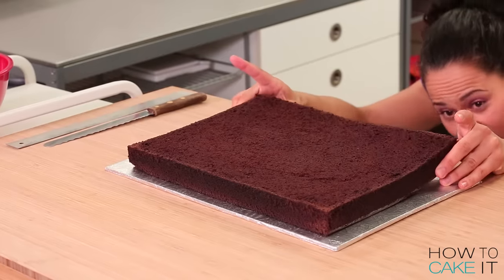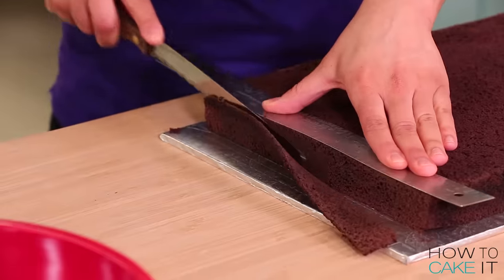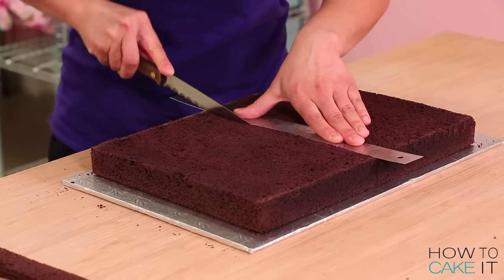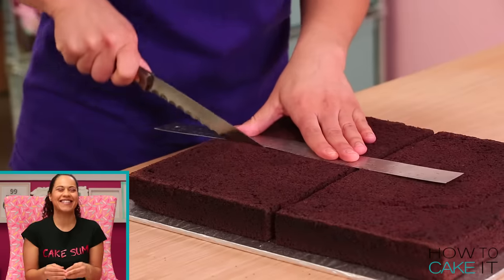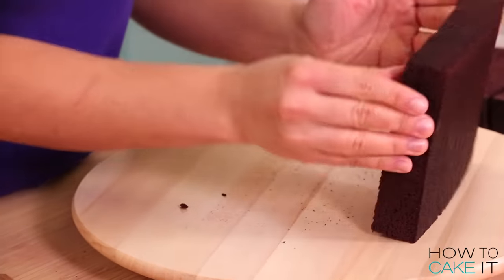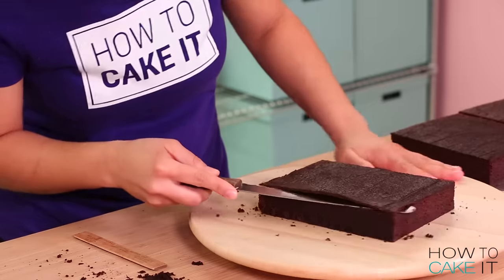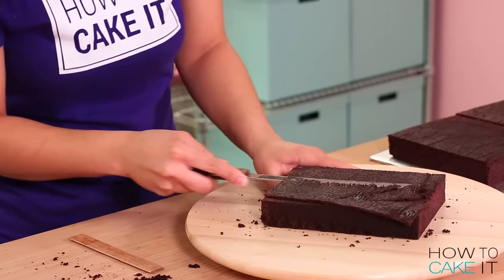To begin baking this cake, I baked eight pounds of my ultimate chocolate batter in an 11 by 15 rectangular pan. My cake is cooled and leveled, and now I need to cut it into four equal portions, which involves a ruler — that's why I'm smiling. It's quite tricky to level a rectangular cake; sometimes the center isn't as level, so I took the opportunity to look at each little rectangle and make sure it was level.